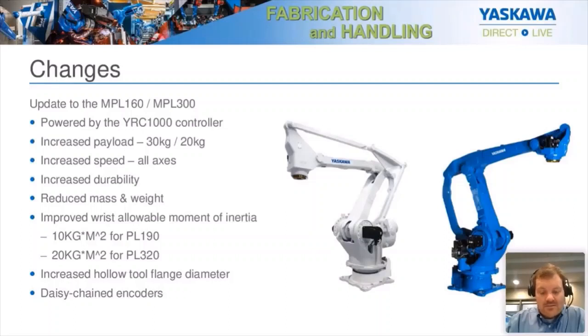Among those improvements were mass reduction, cycle time decrease — making the whole robot move faster — and increasing the durability of the robot. We made it a lot stronger and also gave it additional mounting holes for hoses. We increased the T-flange diameter and gave it more allowable moment of inertia in the wrist — 10 kilograms more for the PL-190 and 20 kilograms more for the PL-320.